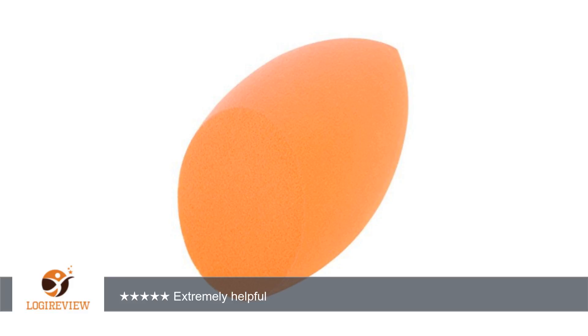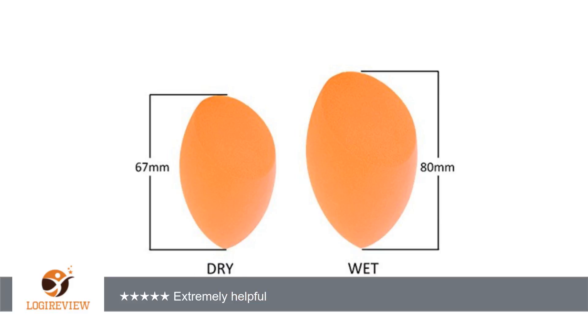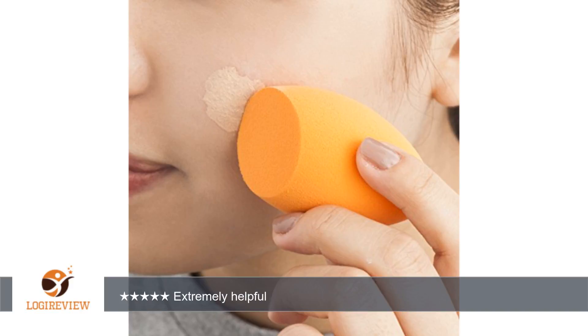A customer wrote: I love these cute little sponges and boy do they help even out your foundation. I used them for the first time a couple of months ago when visiting my niece and she showed me how to use them and I am hooked. I love the 4 packs so I never have to worry about running out.